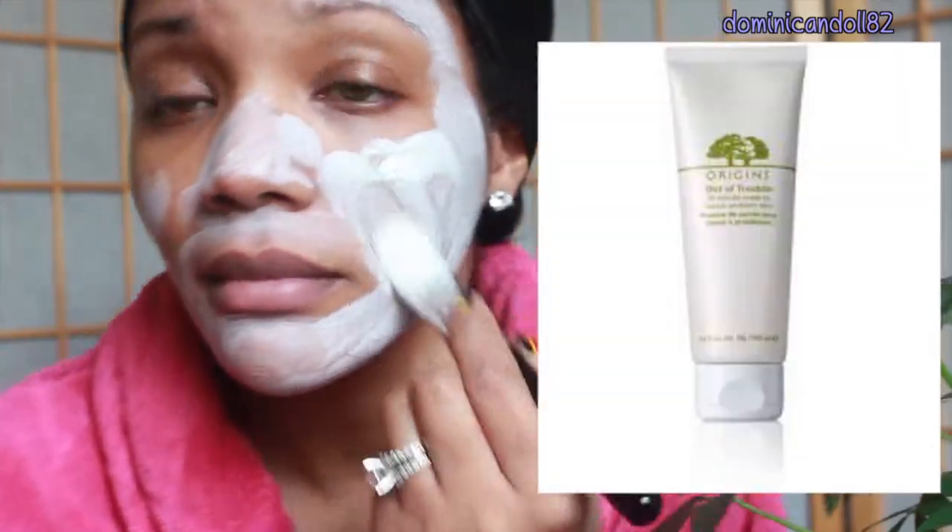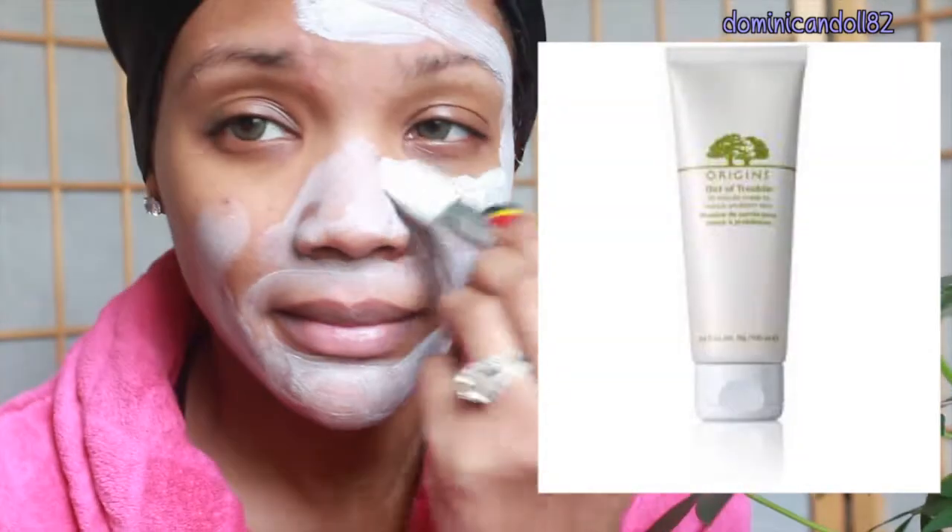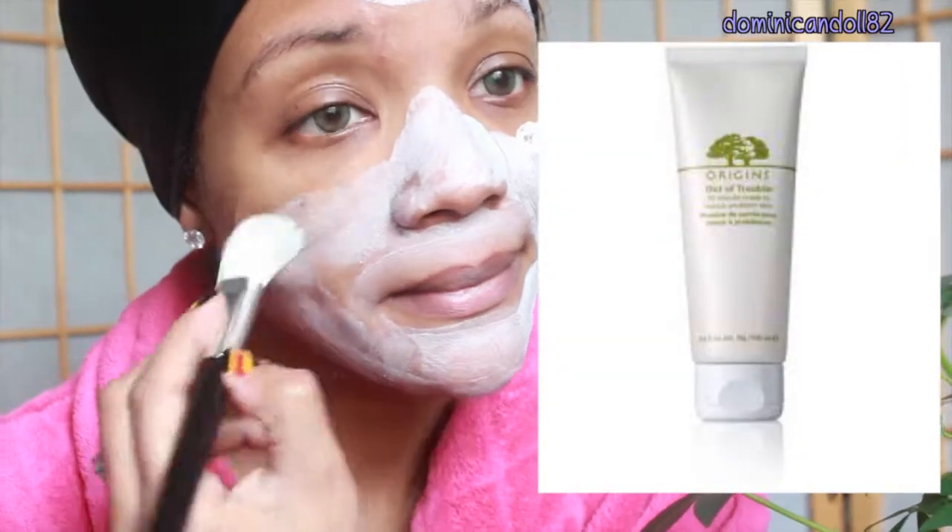Next I'm making sure I take off every trace of makeup using makeup removing wipes — these are ones I made and I will link them down below because they are amazing. I have not purchased any since I started making these.